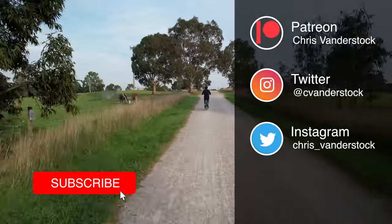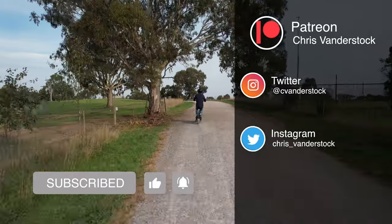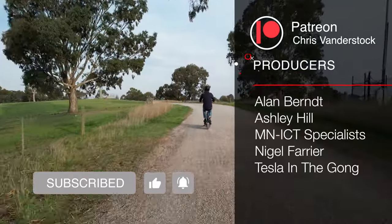Folks, if you enjoyed this video please consider subscribing, share it on your socials, or if you want to support the channel on the next level, join me over on Patreon where you get early access, behind the scenes content, and a lot more.